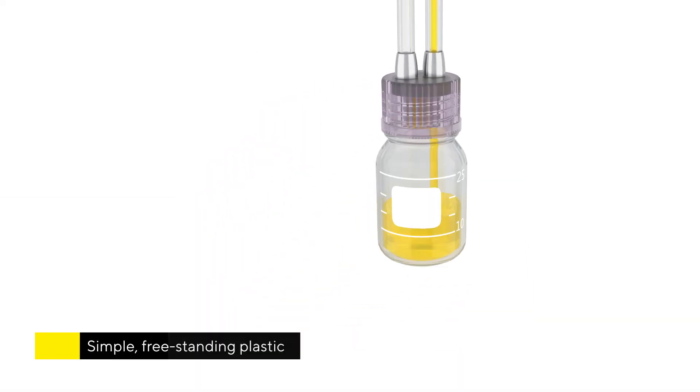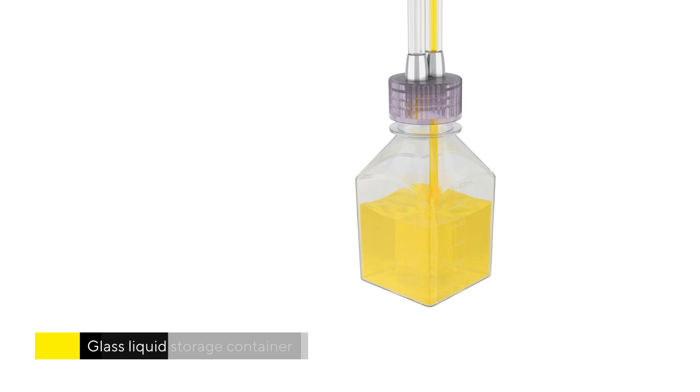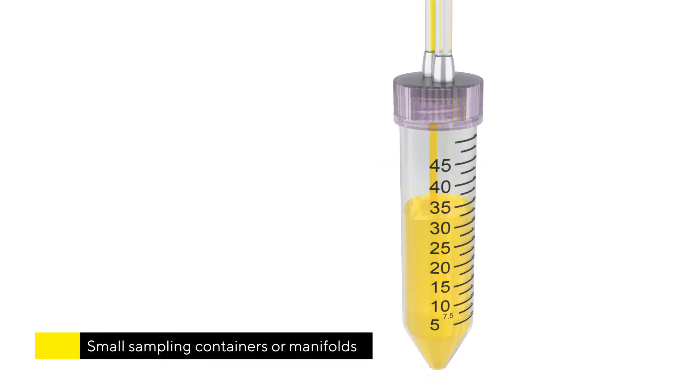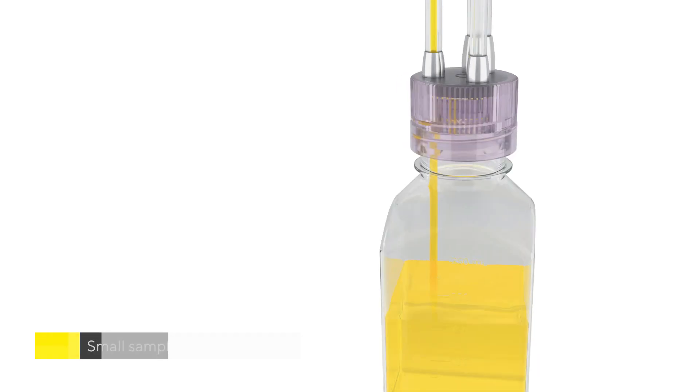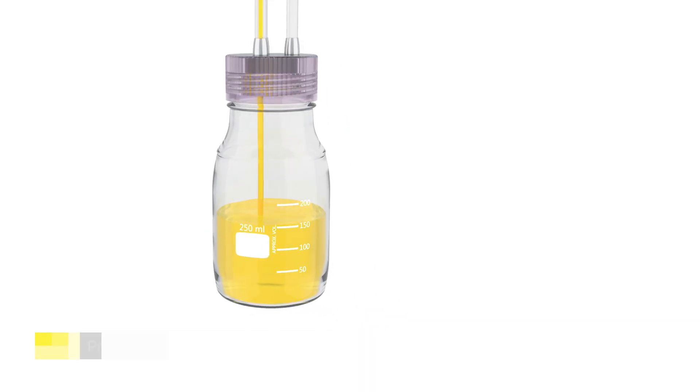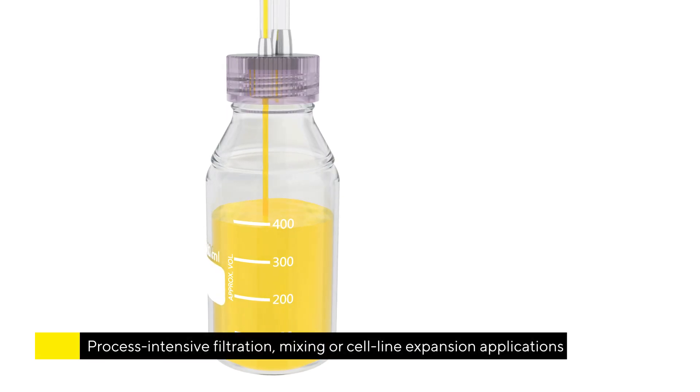Whether it's a simple freestanding plastic or glass liquid storage container, small sampling container on complex manifolds, bottles for media and buffer feeds, or inoculation process intensive filtration.